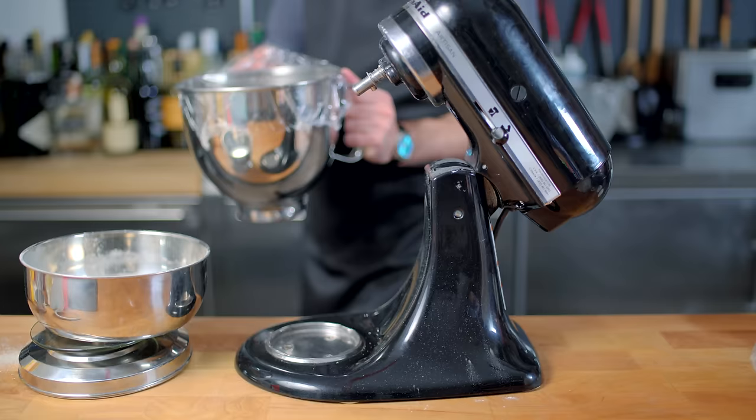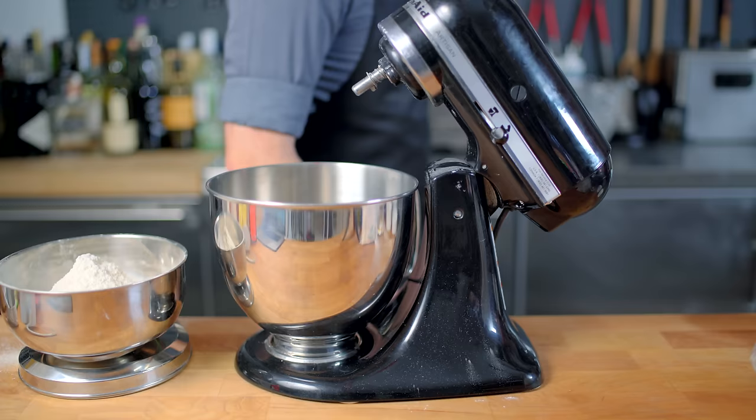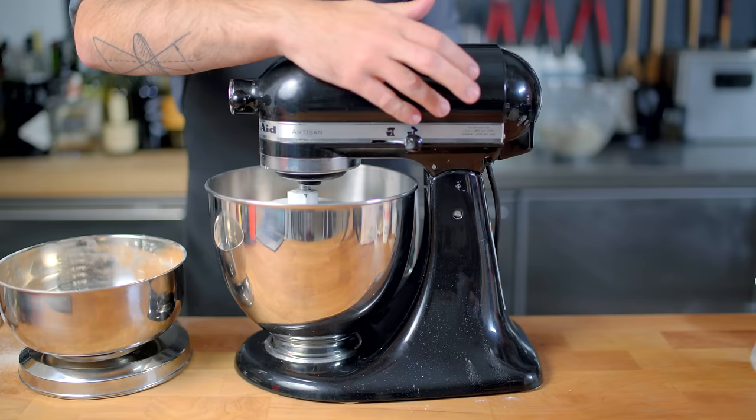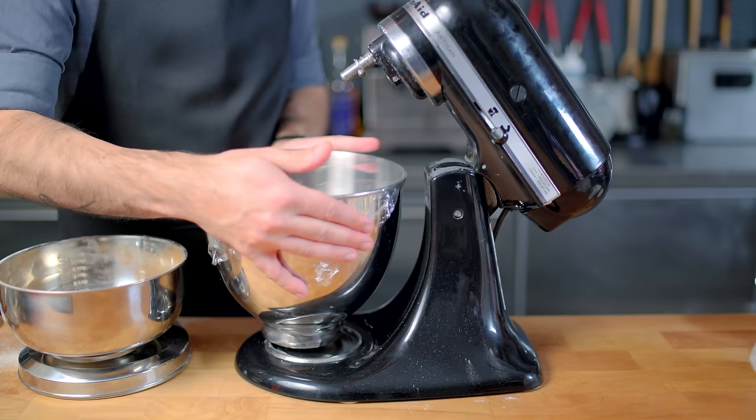Then we are repeating the same process with the second yeast mixture: 10 ounces of bread flour, two tablespoons of vital wheat gluten, a teaspoon and a half of salt. But this time we're adding two tablespoons of unsweetened cocoa powder — this is the dough from which the darker half of the marble rye will come. We're adding the cocoa powder in the second stage with the dry ingredients, which gives us a nice darker brown dough, subject to the same covered one-hour rise.